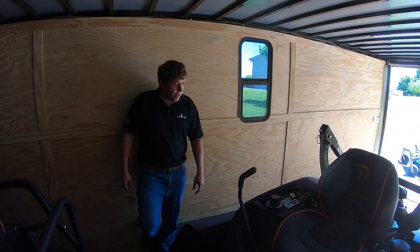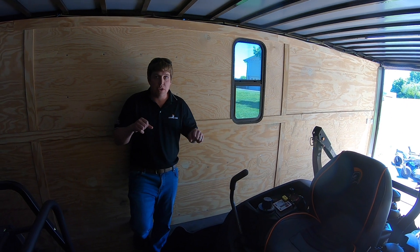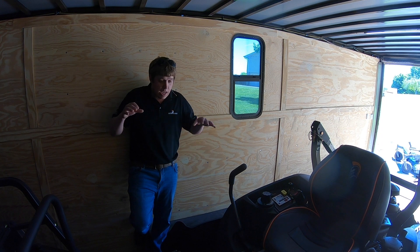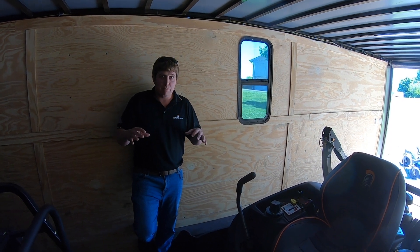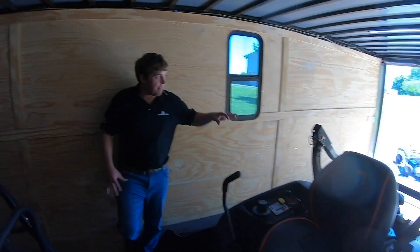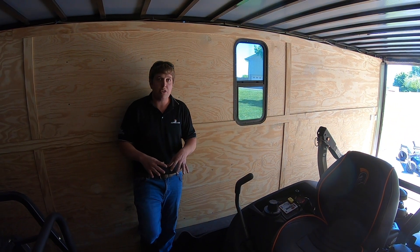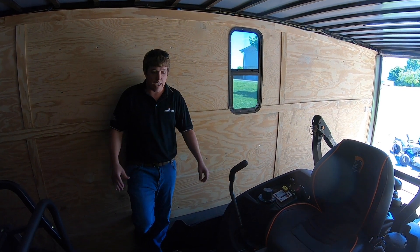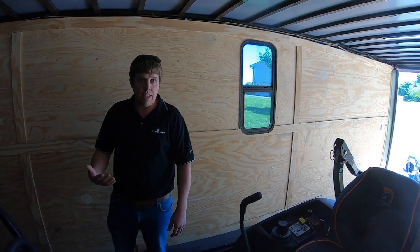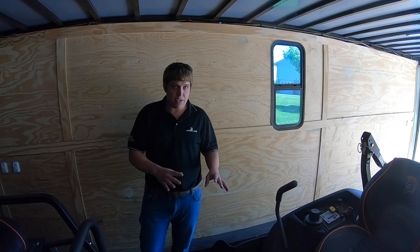We encourage everyone to go to a dealer and demo the product. I really think you're going to like how it feels — very smooth, not jerky. We use large dampeners on everything. We use common parts on everything, so if it's a 61-inch deck across different models, they're going to share a lot of common parts — the best parts, one-piece split metal pulleys, four-bearing spindles. There are just so many benefits to it.